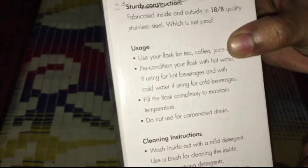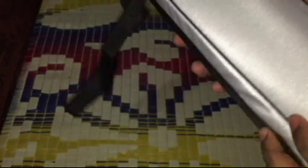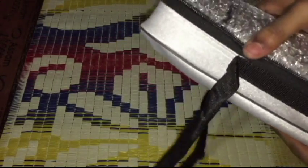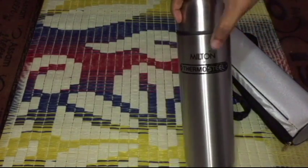You can store any liquid inside. As far as the box is concerned, inside you get this flask and a nice case cover for it. It has Milton branding and says Thermosteel. This is a nice pouch — you can carry it in this pouch. Nicely packed inside is the flask itself, which is the one liter Thermosteel flask from Milton.